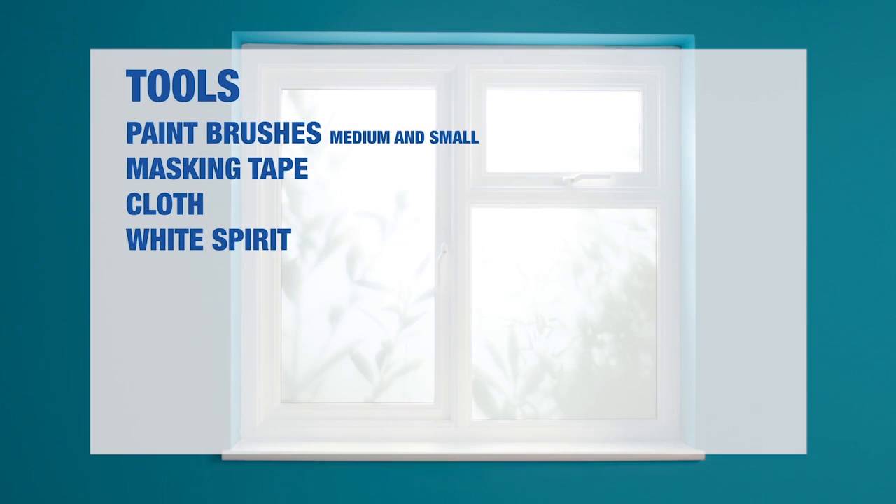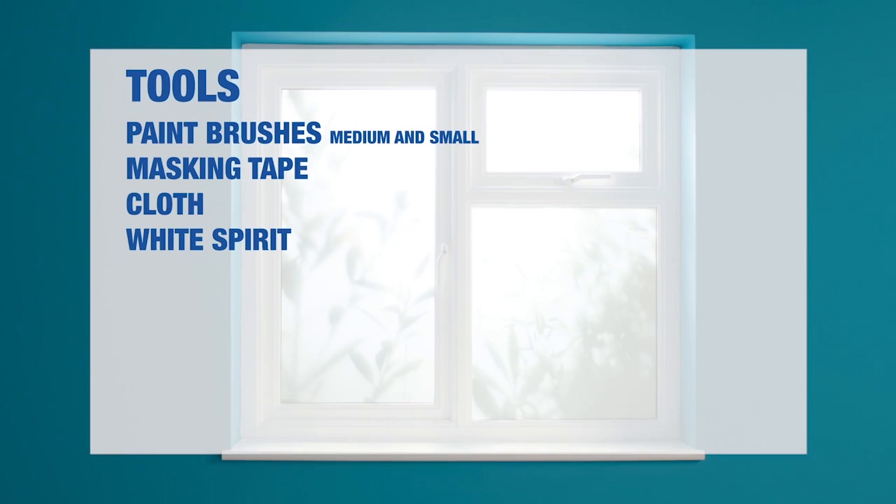Here are the tools you will need to paint your interior woodwork. Here are the materials you will need.